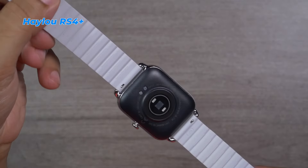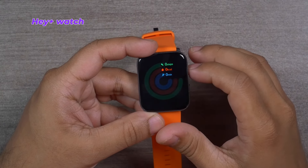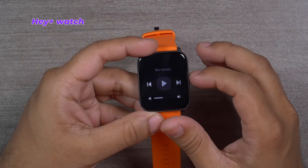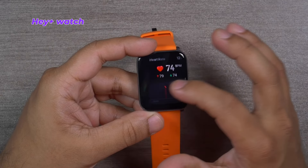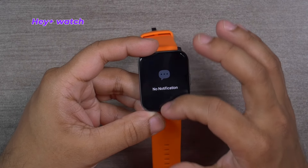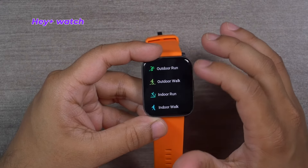Let's check the features of Hey Plus, which costs almost $100. Swiping left to right gives fixed tiles: activity monitor, heart rate monitor, weather, and music. Swiping right to left opens the control center. Swiping top to bottom shows notifications, and bottom to top opens the menu. Hey Plus supports over 100 different sports activities, which I think is overkill.